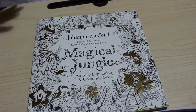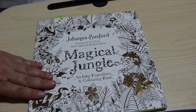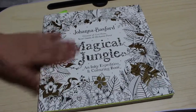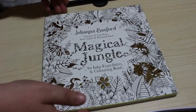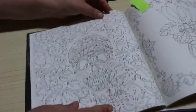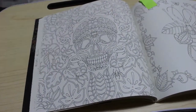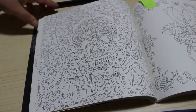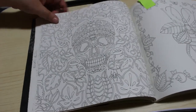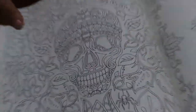So today in this colouring chat we're going to be colouring Johanna Basford's Magical Jungle. I've not coloured in this book before, so I picked a picture that I wanted to do. We are going to do the skull, and we're going to use the Sakura Jelly Rolls and the Twine markers because I think we haven't used them on camera. I'm probably going to start with the skull, so I'm just going to zoom in and it's going to take a while.